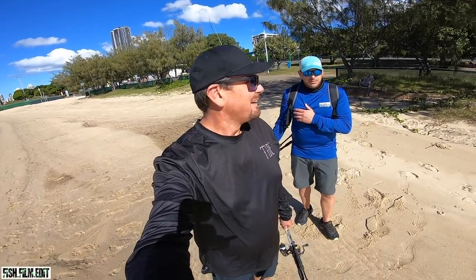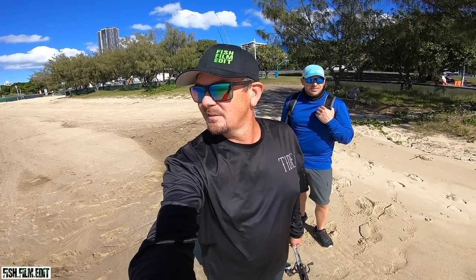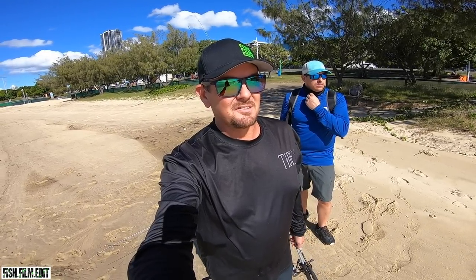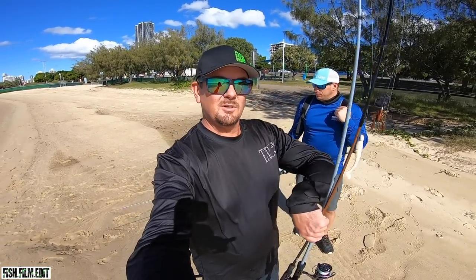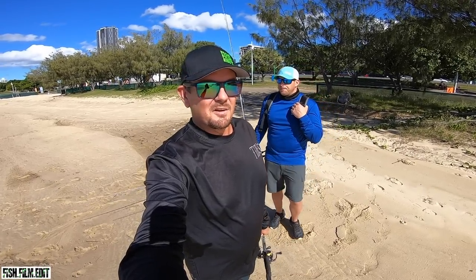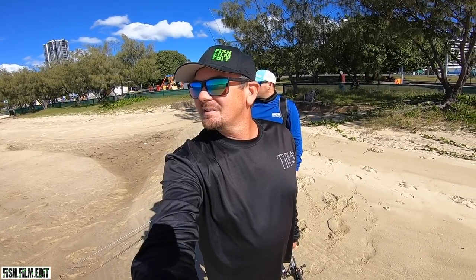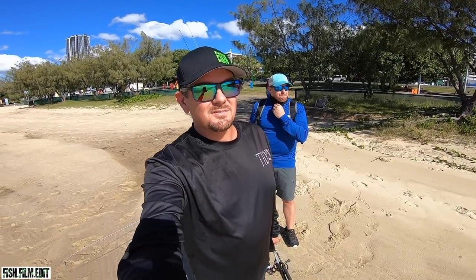G'day guys, Liam Fitzpatrick here out with Brent Livingston today. We're doing something a little different — well, actually doing exactly what I always do, chasing fish. We're down the Goldie, going land-based today — hitting little beaches, park areas, bridges, spots you can access on foot, maybe some little landlocked lakes. Running a little gulp crabby and a three-inch white minnow X-Zone for flathead, trevally, and jack. Livo's running similar — crabby and baitfish profile. Beautiful winter day, no wind, run-out tide, a day or two after the full moon.